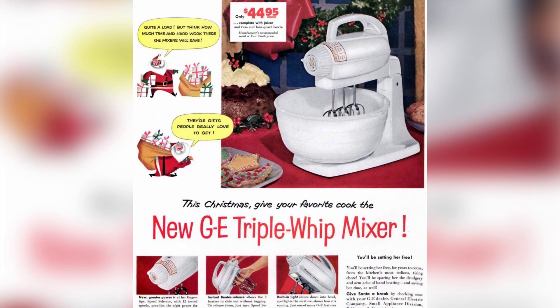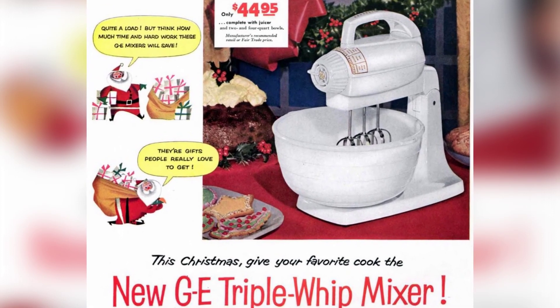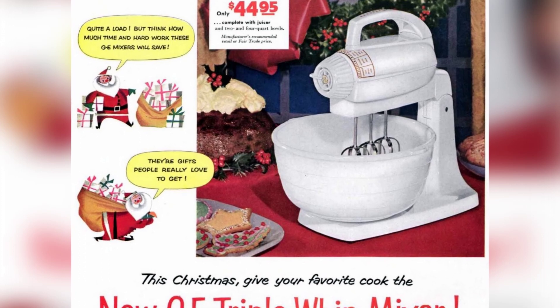This Christmas, consider giving your favorite cook the new GE Triple Whip Mixer. It's a great way to show support for General Electric.